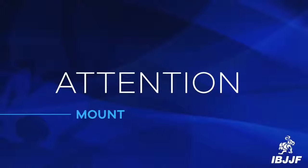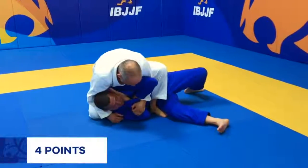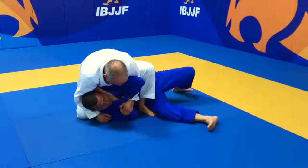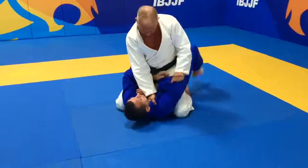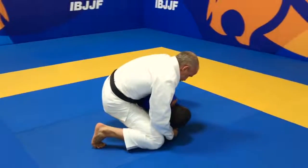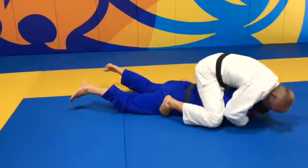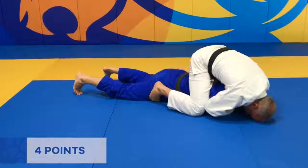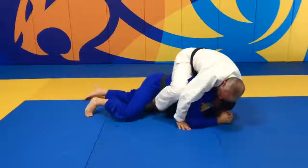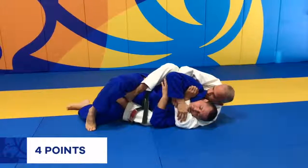Next we will show you a sequence of transitions to explain how points will be scored for mount and back mount. The athlete starts off receiving 4 points for mount even if the opponent is on their side. The following position does not count as another set of 4 points. As the opponent returns to their side, it will be considered a transition and will not be awarded another set of 4 points. Until they turn completely face down, then the athlete will be awarded for back mount if they hold for at least 3 seconds. If the athlete is then able to place both hooks in and hold for at least 3 seconds, they will be awarded another set of 4 points for back control.